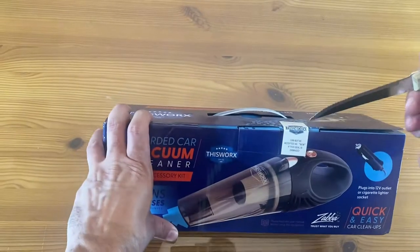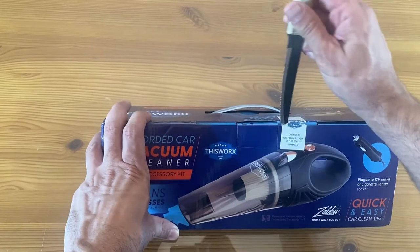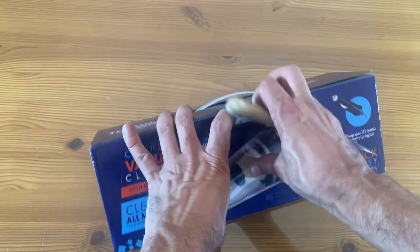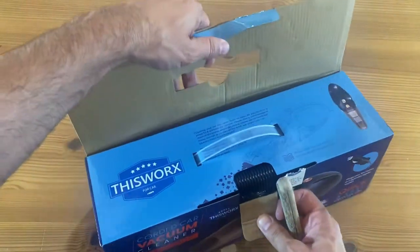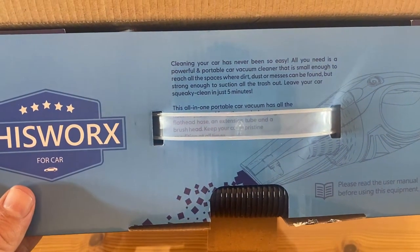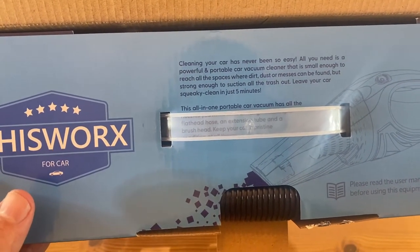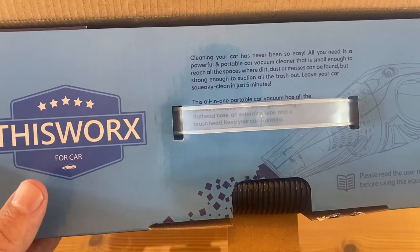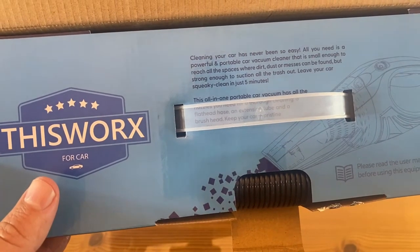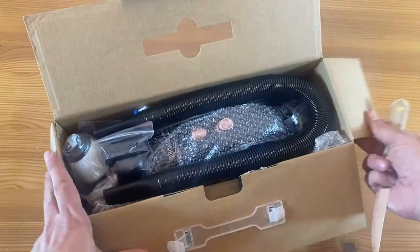All right folks, let's go ahead and show the unboxing — a lot of people like the unboxing portion. It's no longer new; I just broke the seal. It's an interesting way of protecting the product. So what does it say here: 'Cleaning your car has never been so easy. All you need is a powerful portable vacuum cleaner that is small enough to reach into small spaces where dirt, dust, and messes can be found, but strong enough to suction all of the trash out — leave your car squeaky clean in five minutes.'